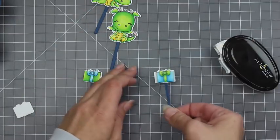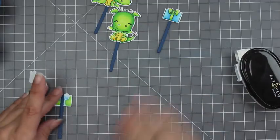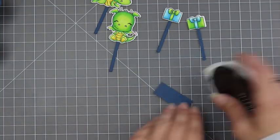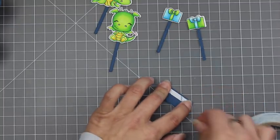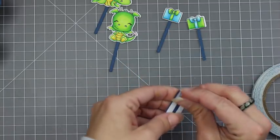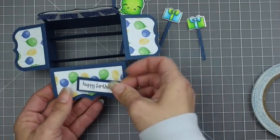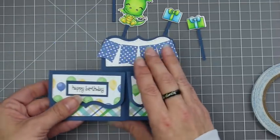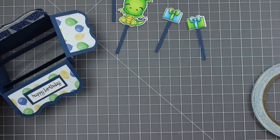I had stamped a sentiment also from the Fired Up stamp set and just layered that with some of the dark blue card stack that I was using throughout the project. I'm going to be adding that to one of my flaps. I have that layered up — I'll add some adhesive to that and attach it to the front of my flap so I have a sentiment to go with my totally fun card box. I'm really just loving that banner in the back — I just think that's such a cool effect to go with the whole party theme.